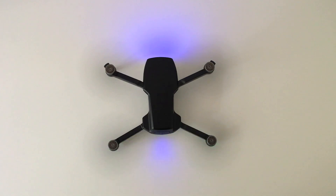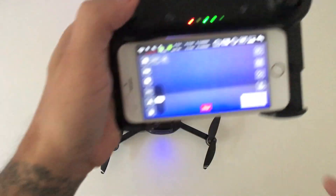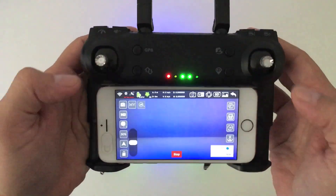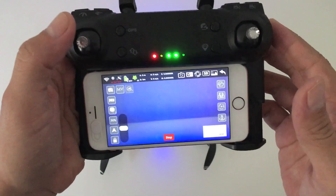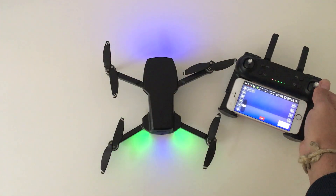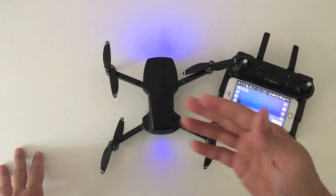To turn the motors off, you just move the left joystick up once. Now for some reason it didn't work for me, so I had to go and press the emergency stop button on the app to disarm the motors. I even tried another way to see if it would stop. Anyway, I do like that it has a stop option just in case — just make sure that you don't press it while you're flying, or the drone will drop from the sky.